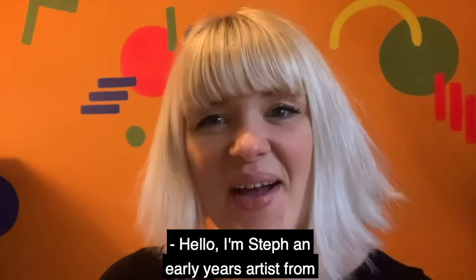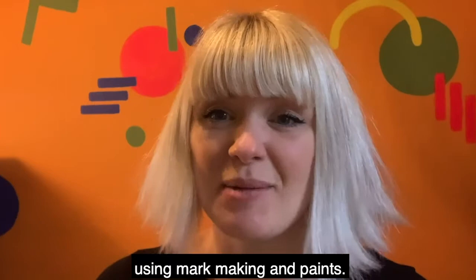Hello, I'm Steph, an early years artist from the Hepworth. Today we're going to explore colour and texture using mark making and paints.